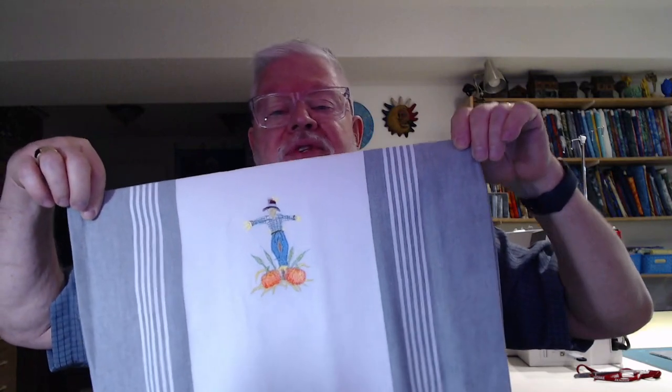I never got around to making new tea towels for us, so I thought this might be nice for my sister. I went on to embroidery online OESD and picked up a couple of Thanksgiving designs. This one says 'Thanks,' and this does open up to a full-size tea towel. I made her two - one that says thanks, and this one has a scarecrow on it as well, so they're not just specifically for Thanksgiving; they could be used as fall decor.